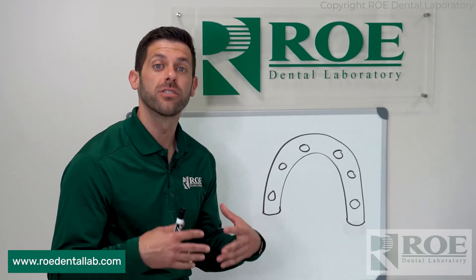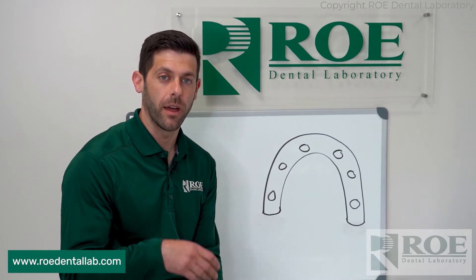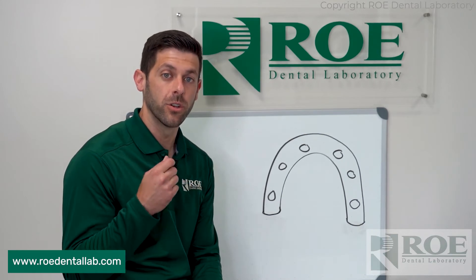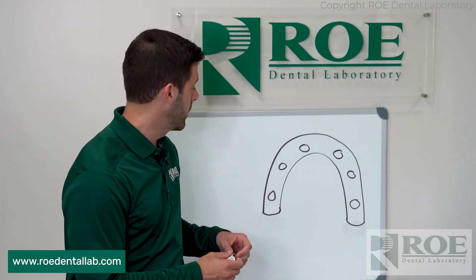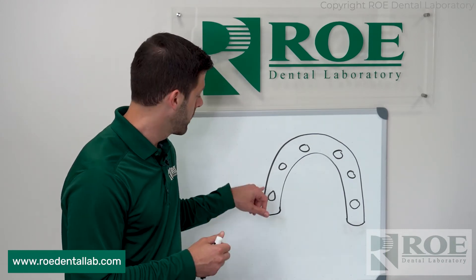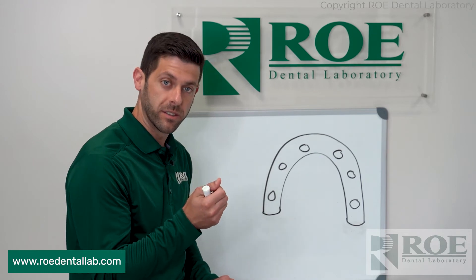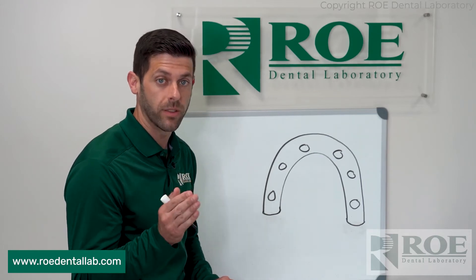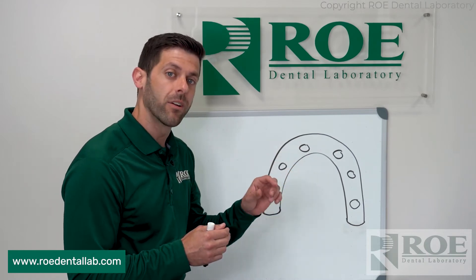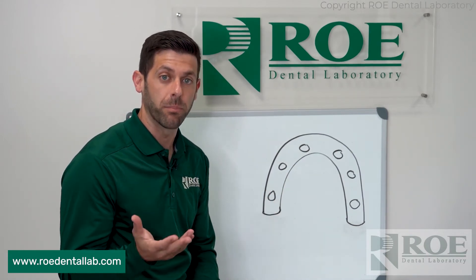So how does the one screw test — Sheffield test — work? We have the patient sitting in the chair, MUAs are exposed, and we seat their new printed try-in. We seat it and screw in — just hand tighten — the posterior most implant. Once you get it snug, again just hand tighten, don't crank it down. You want to look at all the other sites: if they are lifted up even a little bit, then that's obviously a problem for passivity.